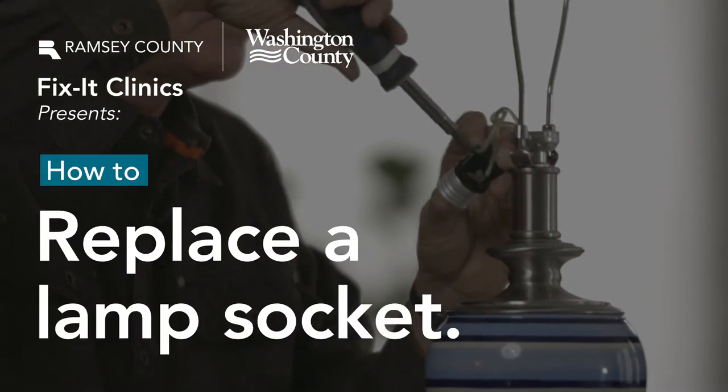Hi, my name is Jim. I'm here from Ramsey and Washington County Fix-It Clinic. I'm here to troubleshoot and repair a lamp.